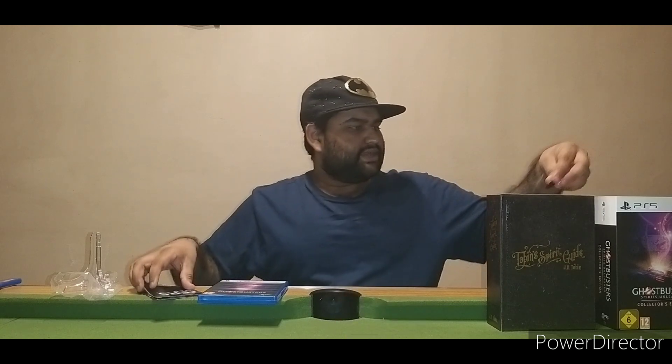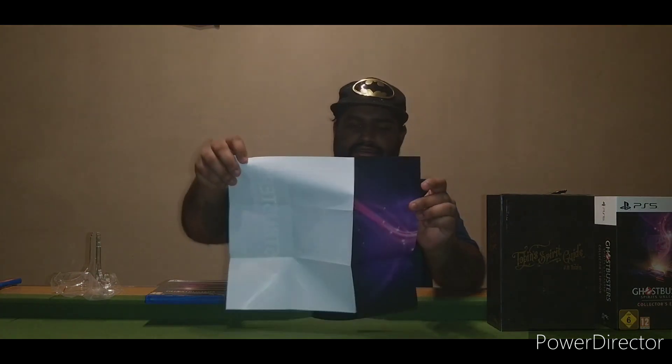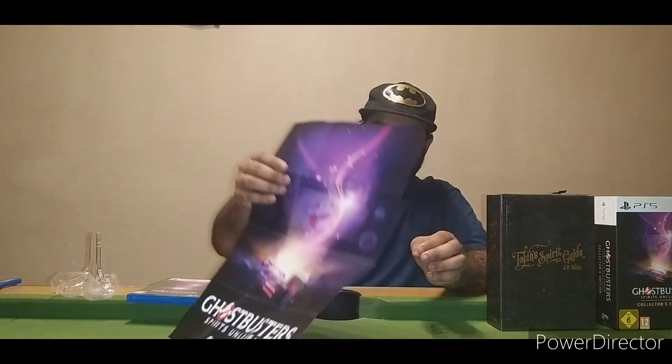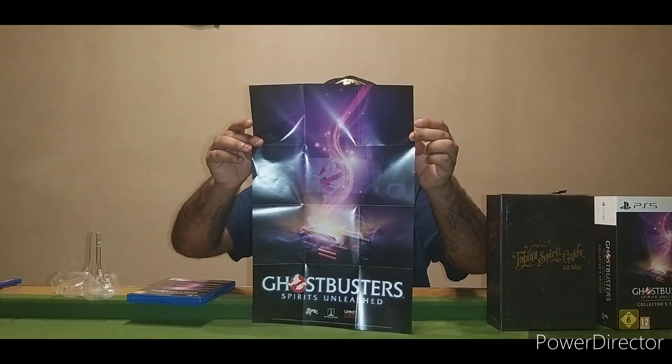Now we have the poster, which looks like it might be a double-sided poster. Opening it up and getting it nice and straight — okay, it's not double-sided, it's a one-sided poster. But that is basically the poster.